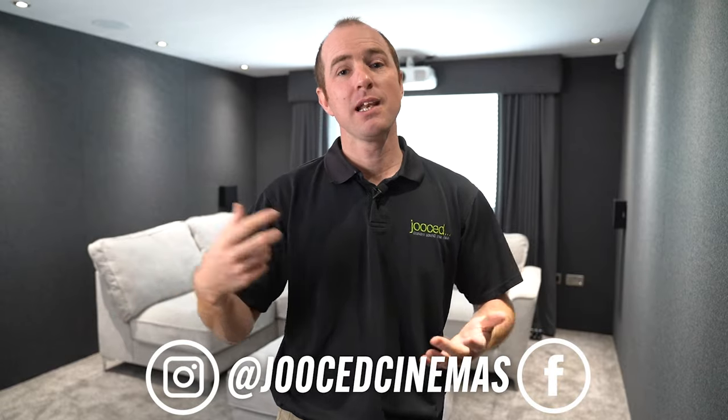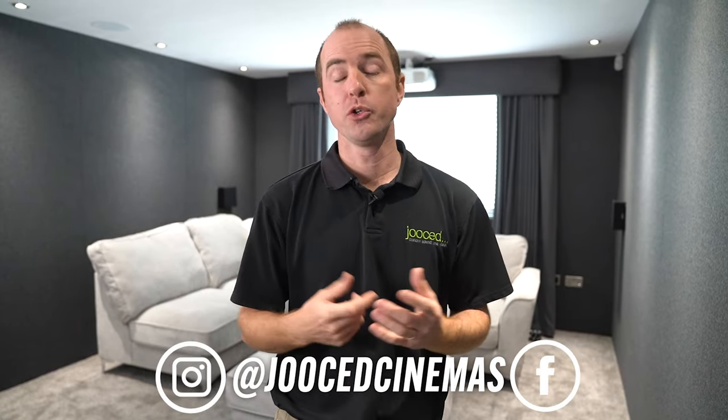Hope you've enjoyed this tour. We've really enjoyed building this room — it's been a lot of fun and has some interesting new ideas, particularly the screen. If you've enjoyed it, please like and subscribe to the channel, drop any comments below and we'll do our best to answer them. Thank you very much, goodbye.